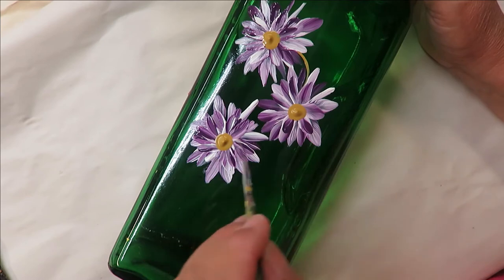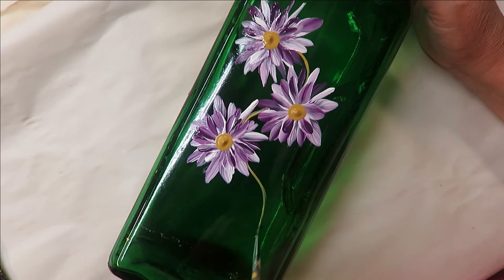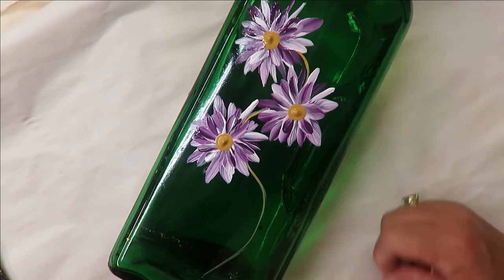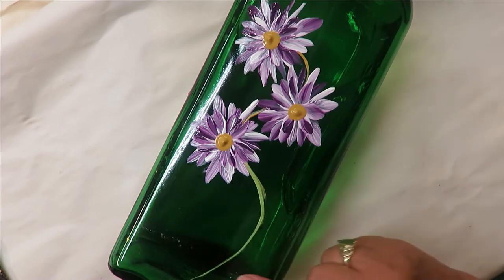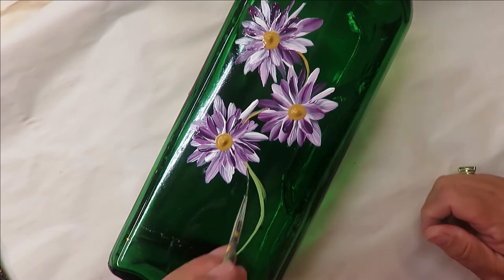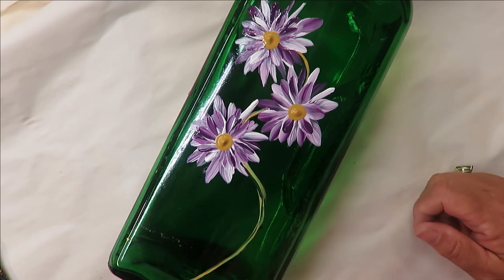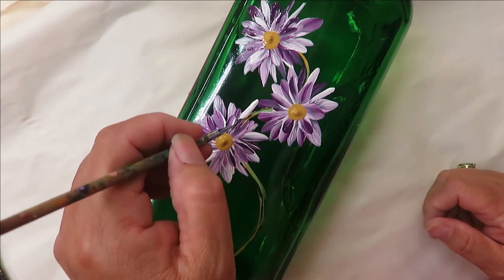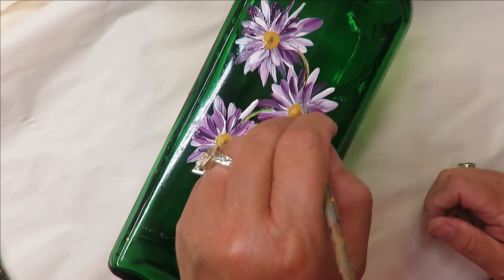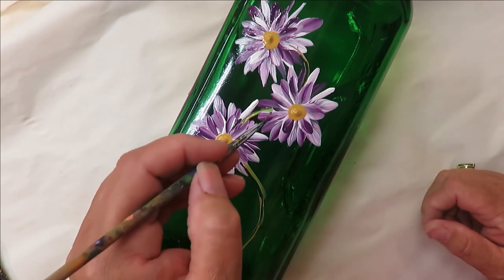I'm going to take my liner and make just a wiggly little stem. You can actually use the flat brush to make this too, which would make it a lot wider and thicker. I kind of messed up there, but that's okay — not a biggie. I'm just going to go over this, because once again the thicker the paint is applied, the more durable it's going to be.